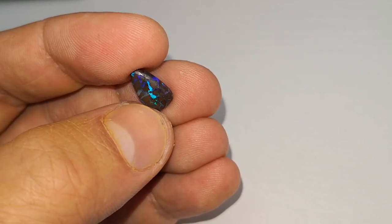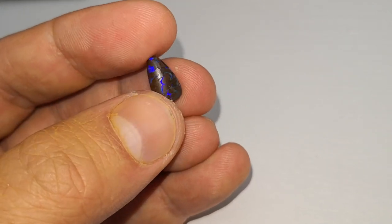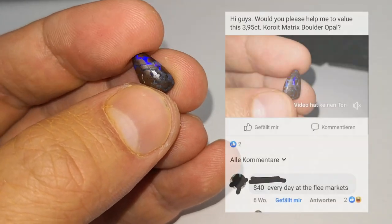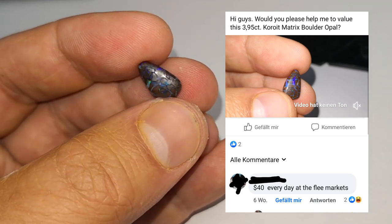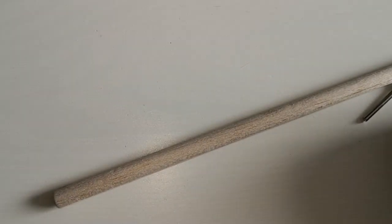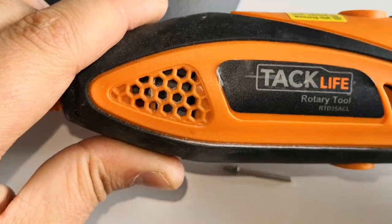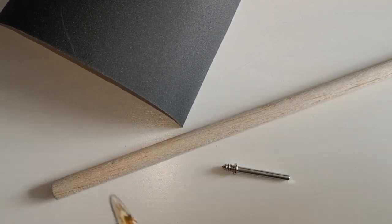I was very proud with the result and I put it in a Facebook group to get it valued — just to get punched right in the face: 40 bucks at the flea market. The flea markets are closed because of COVID, so we're not making money but we're making experience. For the next experiment we need to build something: we need a tiny thing, balsa wood, emery paper, and our Dremel tool to create our own Dremel attachment to use our diamond paste.